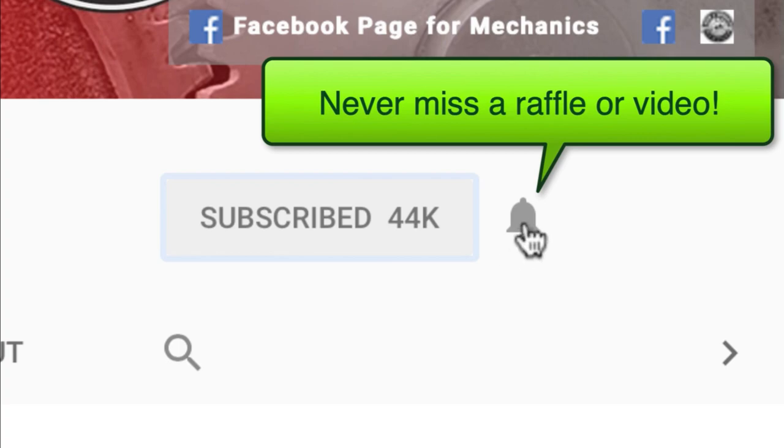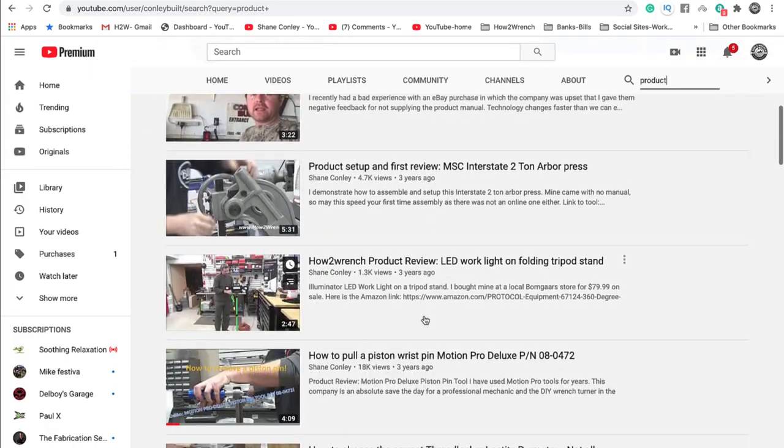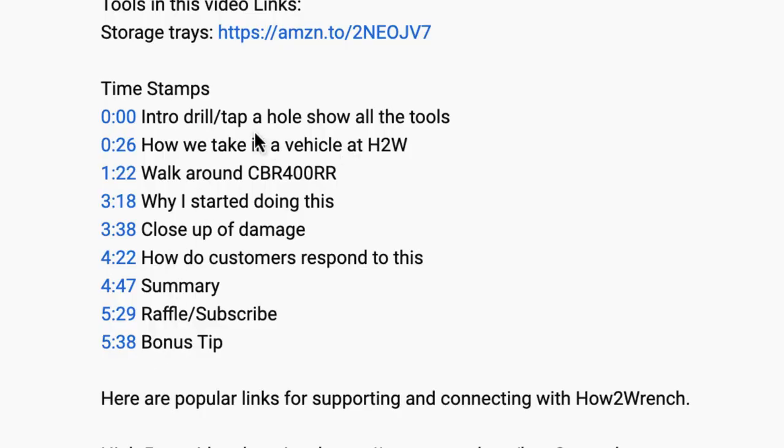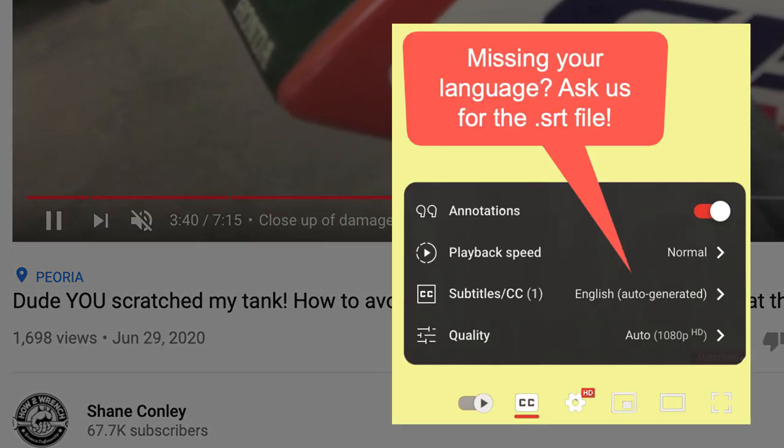Hey friend, smash that subscribe button — it really helps us out. We have hundreds of videos and playlists here for you. We started adding timestamps so you can jump around and get right to the information you want, and we even started adding captions so you can pick your language. Enjoy the video.